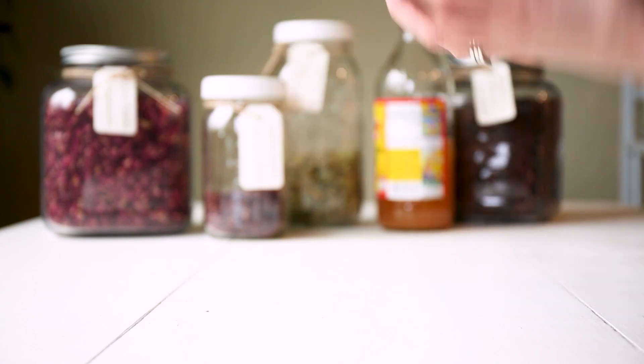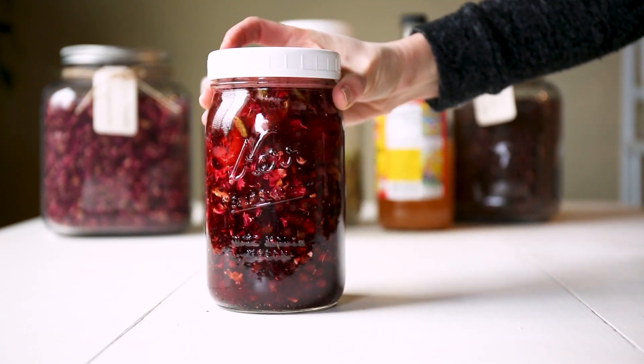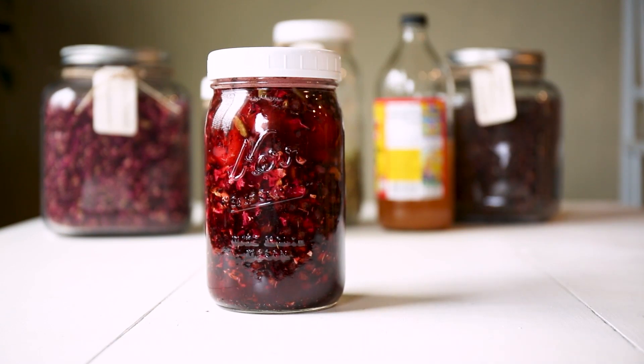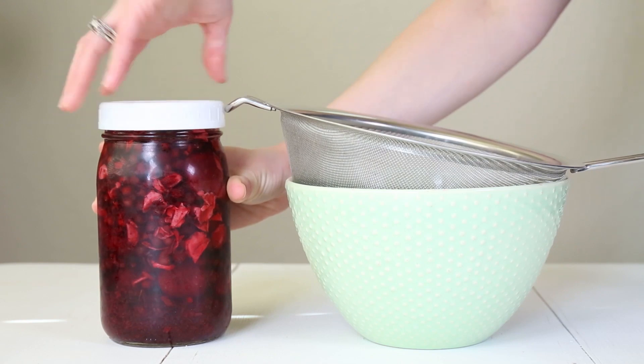It's really pretty. You're then going to stick this in the fridge and let it infuse the vinegar for one to two weeks at least, but you can let it go a little bit longer — say three to four weeks — if you want a stronger vinegar.